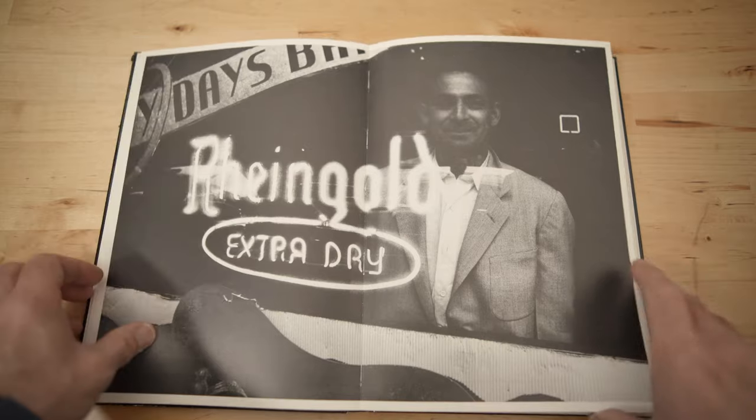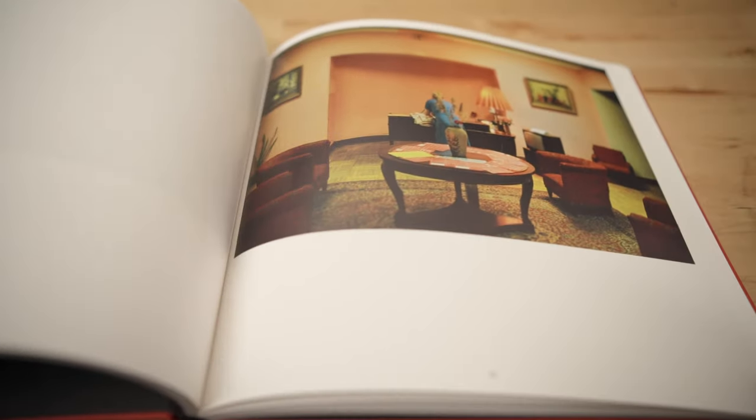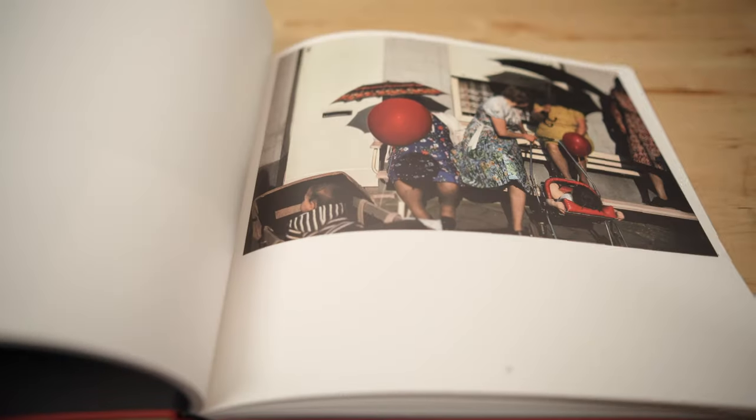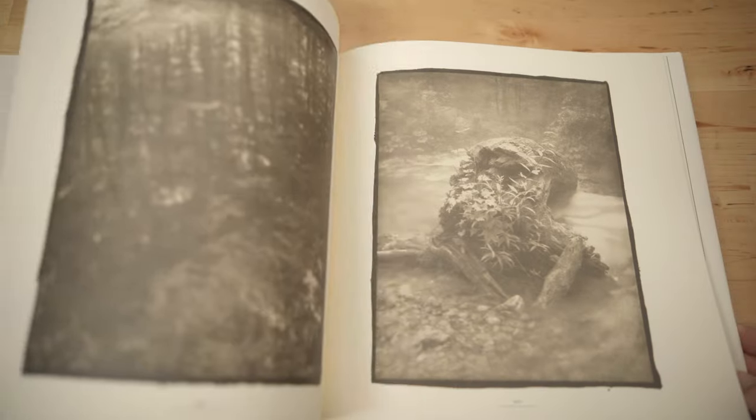Number nine: look at pictures — look at all kinds of pictures. Look at pictures you like and pictures you don't like. Always try to figure out why you like or don't like a particular picture. If you do that, it's going to improve your photography and make you a better photographer. My preferred way to look at pictures is to look at photo books, because a printed picture is always the best picture in my opinion. I either buy books or borrow them from the library.